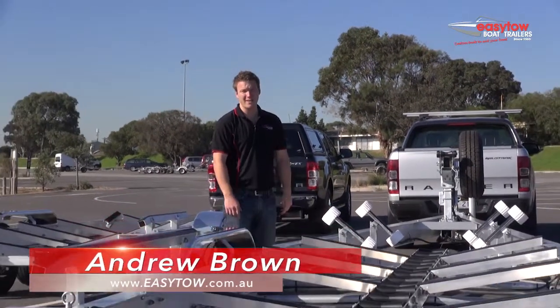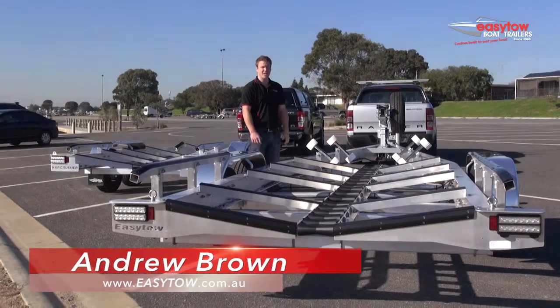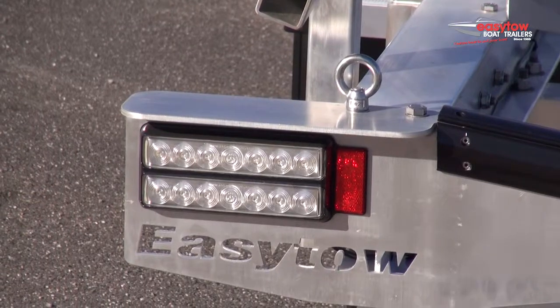Hi, I'm Andrew Brown from Easy Tow Boat Trailers. There are a lot of different trailers on the market today. If you want a trailer that's easy to get your boat on and off at the ramp, less maintenance and specifically designed for less frustration at the ramp, you want an Easy Tow Boat trailer.